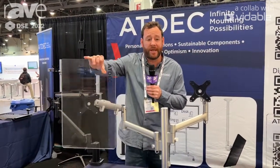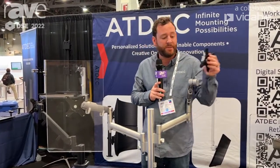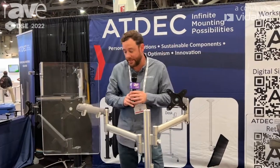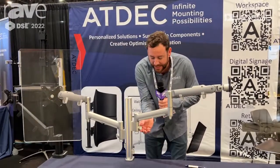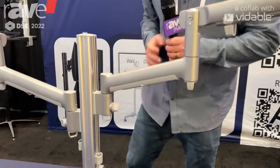Full motion, portrait to landscape, and upgradability here with quick release — installers love that. So this is one of our dual mounts. The easiness of it, height adjustability, moving this up and down, very simple.